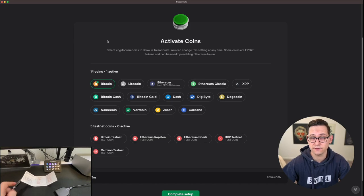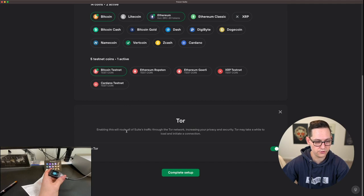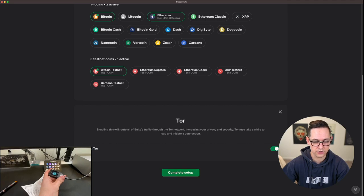Now we have the opportunity to activate different wallets because we chose the generic firmware. Note that on Ethereum it's including ERC20 tokens, so if you're trying to store something like Chainlink or one of the other ERC20 tokens you would click on Ethereum. And down here on testnet, if you're a developer you can activate testnet Bitcoin or testnet Ethereum. For some extra privacy you can route all of your suite's traffic through Tor, increasing your security. Then just click on Complete Setup.